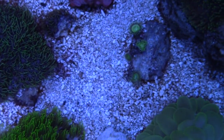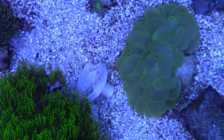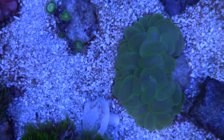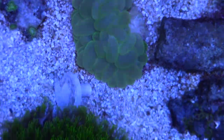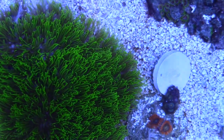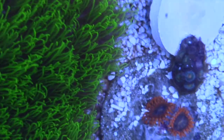I got a different piece of GSP right there, and I got my Metallic Green GSP. My Bubble Coral is pretty new. With the Bubble Coral, you do kind of have to watch out because it has tentacles and it has a pretty vicious sting to the other corals.